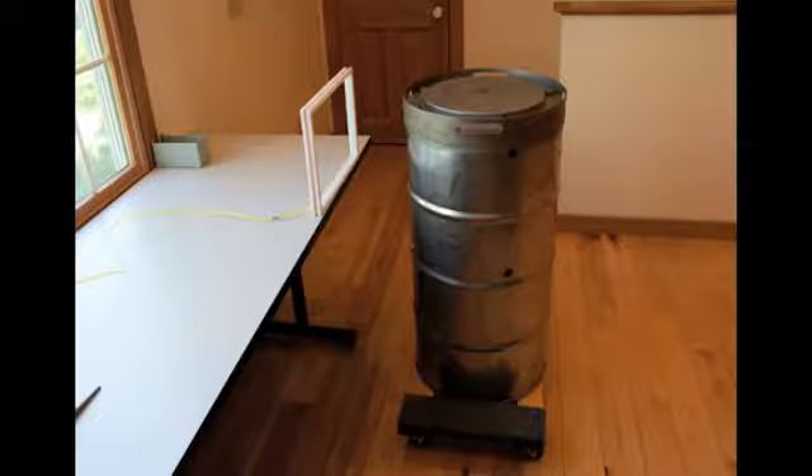On the left is a standard Ranger antenna and on the right is a 9978 vessel placed on a wheeled cart.